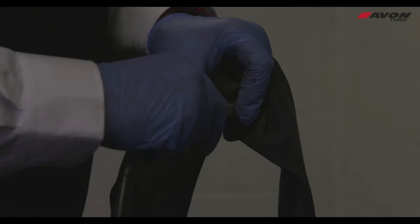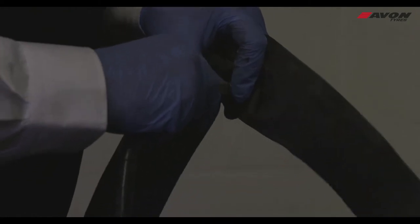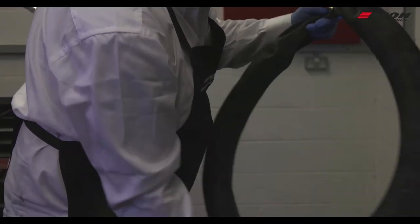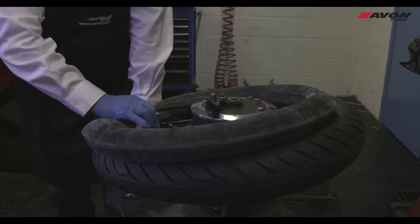Inflate the tube slightly. If needed, apply talc. The tube is then fitted into the tyre.